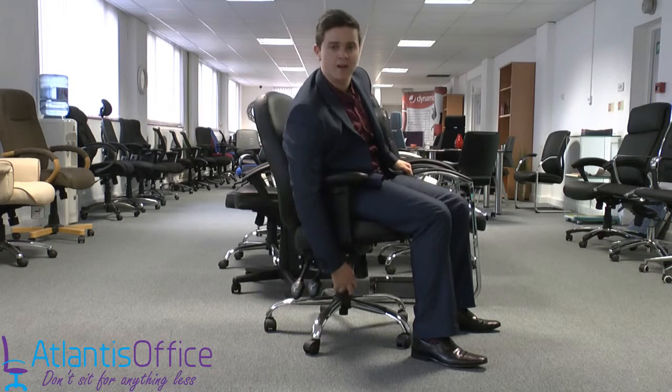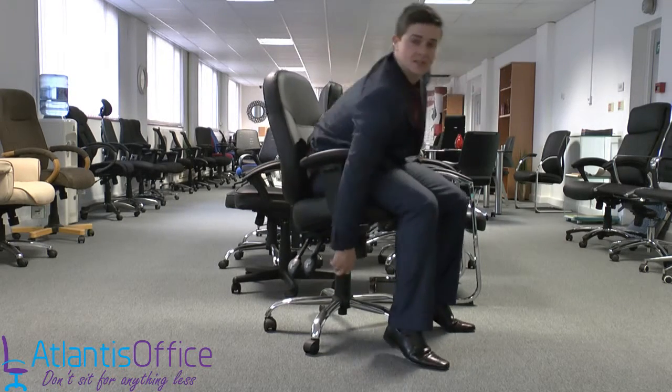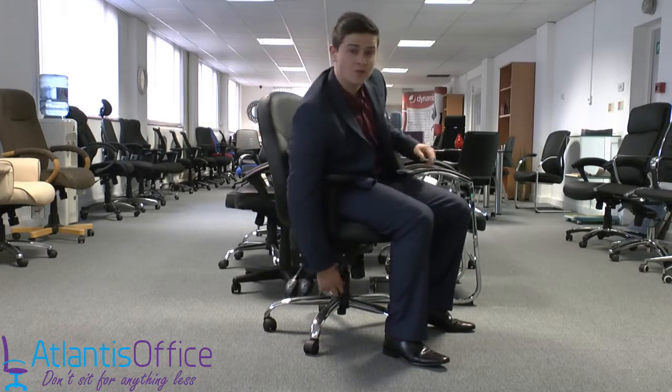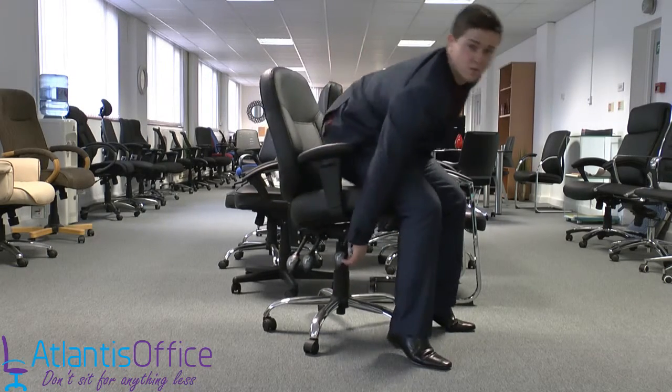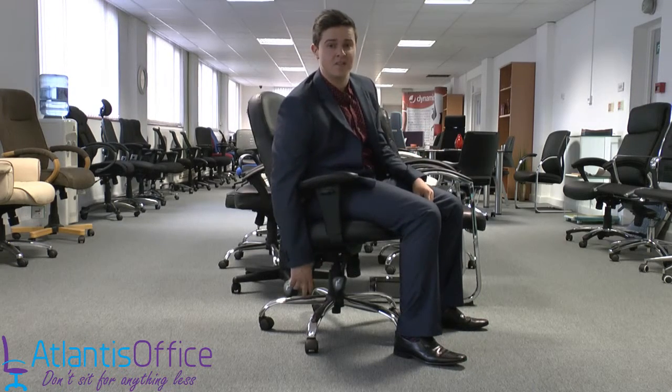The first one is your basic height adjustable gas lift. Put it up and the chair will raise; sit on it and the chair will lower. You can see it's got a nice bit of height in it as well — I'm nearly six foot and my feet can come off the ground at that height.